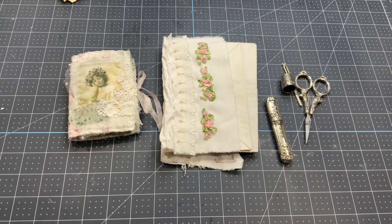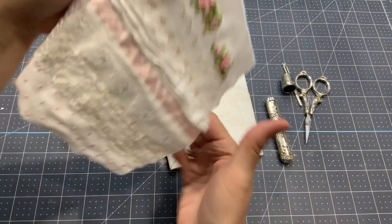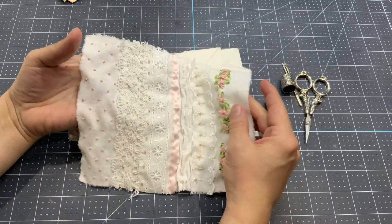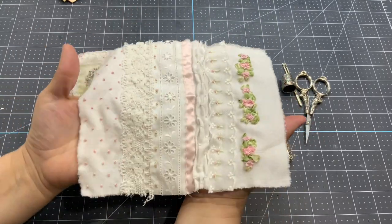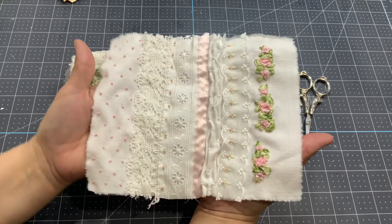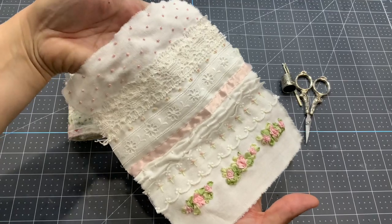Hello everyone, this is Anne from Odulsina Scrap, continuing this embroidery series where last video, last Sunday, I created this piece of embroideries.